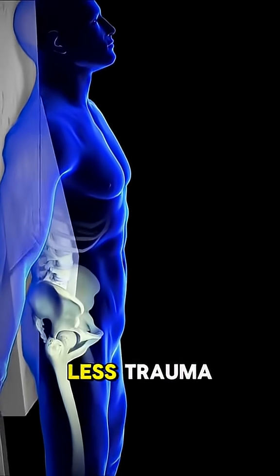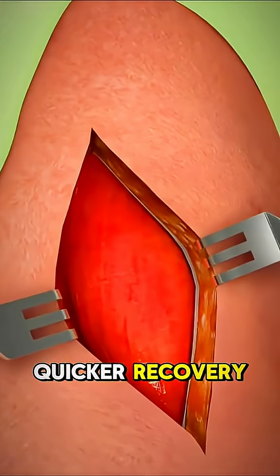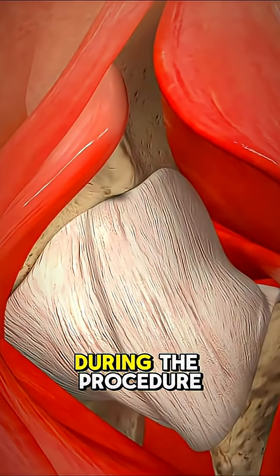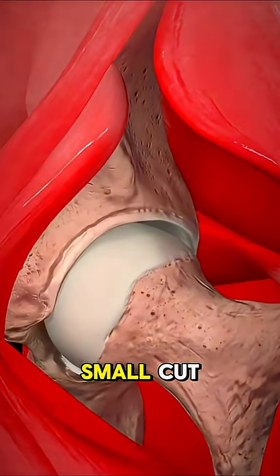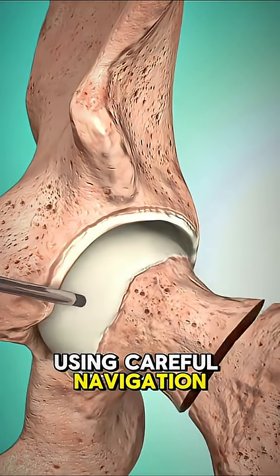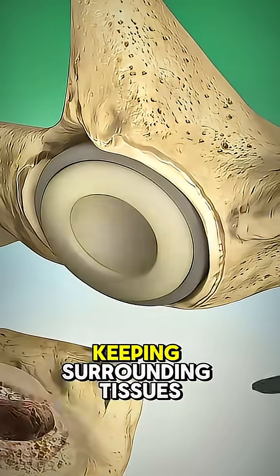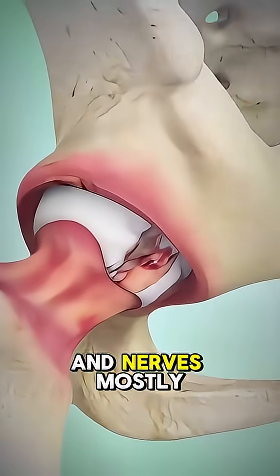That means there's less trauma, which often leads to a smoother, quicker recovery. During the procedure, doctors make a small cut near the front of your upper thigh. Using careful navigation, they gently move muscles aside rather than cutting them, keeping surrounding tissues and nerves mostly intact.